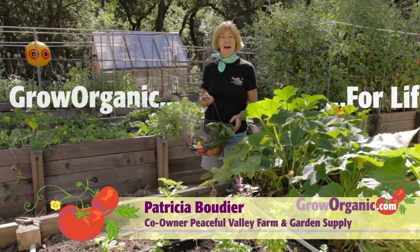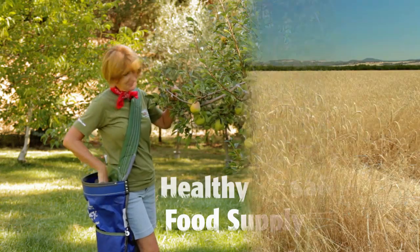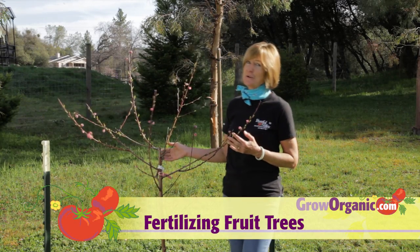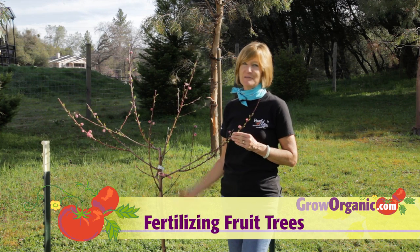Hi, I'm Tricia, an organic gardener. I grow organically for a healthy and safe food supply, for a clean and sustainable environment, for an enjoyable and rewarding experience. Spring is on the way and the fruit trees are ready to bloom. Just before bud break is the perfect time to fertilize.